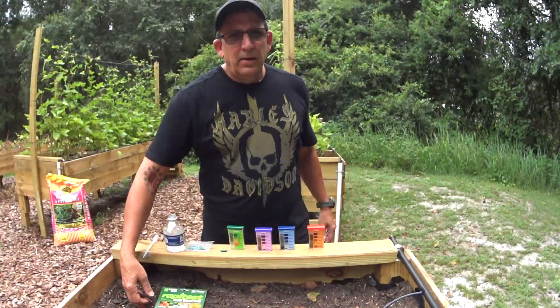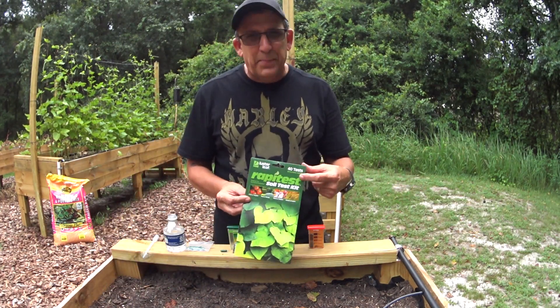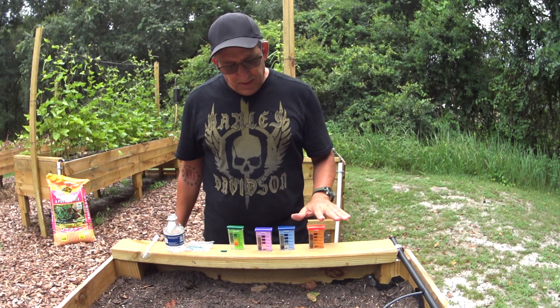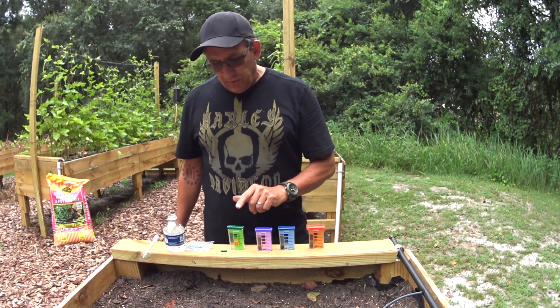So let's go ahead and look at how we check the soil pH. To test the soil, I use a test kit from Luster Leaf. This is the rapid test — 40 tests — and what it tests for is pH, nitrogen, phosphorus, and potash. That's the NPK of what you see in all your fertilizers, but we're only going to focus on the pH.